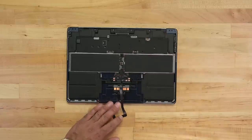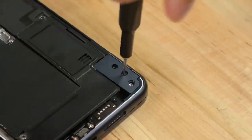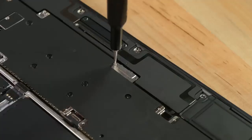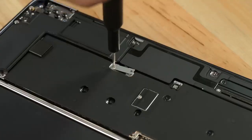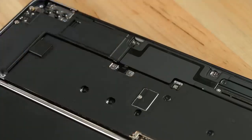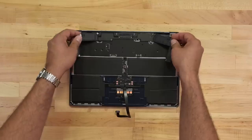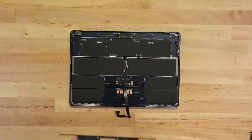Or rather, the speakers. The new force-canceling woofers appear to be trapping the logic board, and are in turn trapped by the hinge cover screws, and the antenna assembly cover, and some tiny connector brackets. Right speaker connector, coax connectors, left speaker connector, and more. That's one heck of a maze.